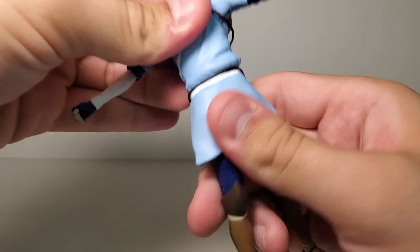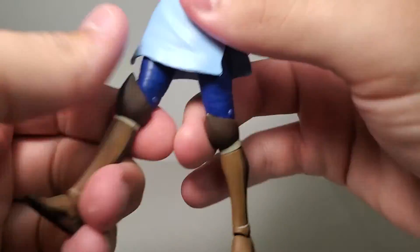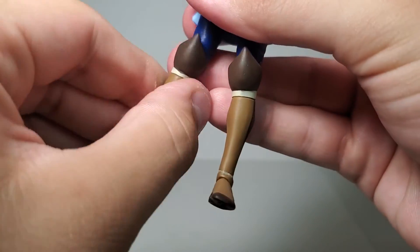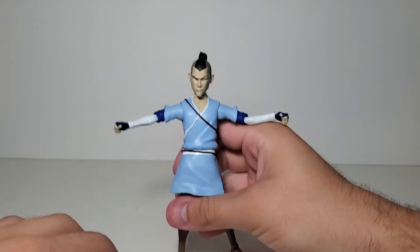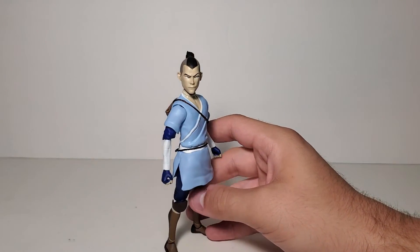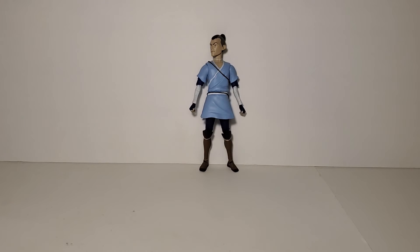Just a waist swivel — no ball joint, with a little wobble but nothing crazy. For the legs, you can do splits, but he barely kicks forward and only goes a little far back. You do get a thigh swivel and double-jointed knees that work pretty well — I'll give them that. No swivel at the knee. The ankles go up, go back, and you get an ankle pivot, but you have to shift over the hip lip. He's hard to stand because of the way they sculpted the ankle — you have to get it over that little lip, and when you do he'll stand okay, but it takes a lot of posing which is super annoying.